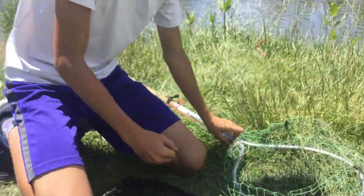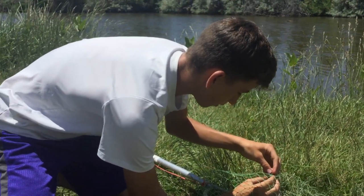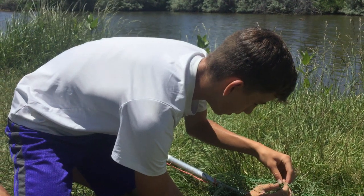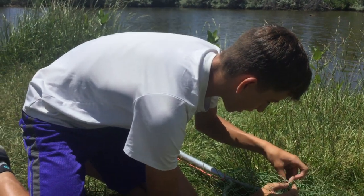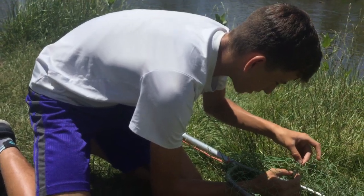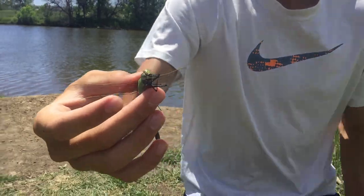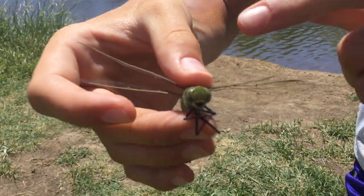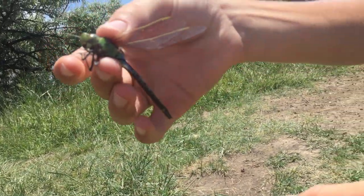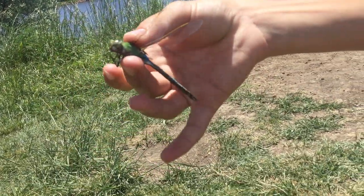And now we'll pull out a dragonfly — we have two right here and we'll show a little bit of both of them. You have to be kind of careful holding these guys; you just don't want to damage them. But dragonflies can be pretty easy to hold. The best way, in my opinion, is right on their underside and right in the middle of their wings so that you don't mess with their wings too much.